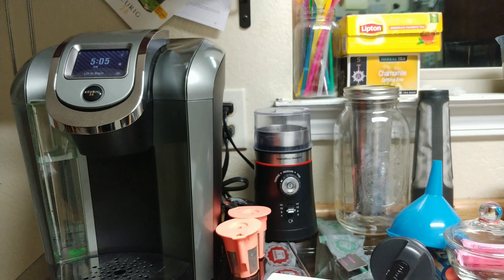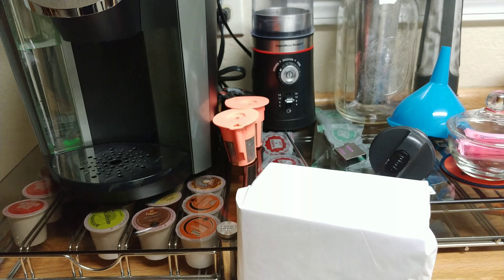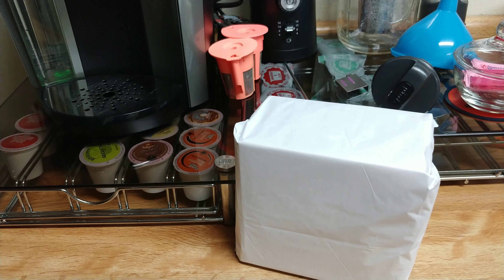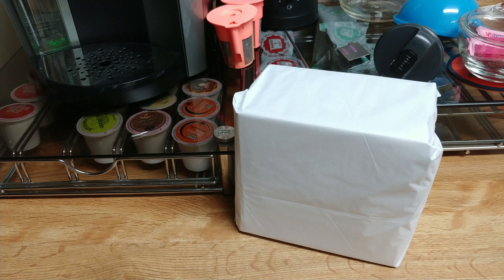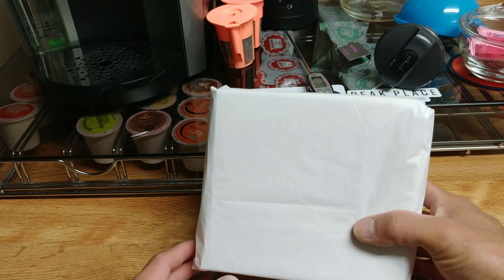Good morning to all my coffee drinkers and tumbler users, it's Mike. It's been a long while since I've made anything involving the Keurig, so today I figured it's about time we do that. I found a new coffee I've been wanting to try for a while, so let's go ahead and check it out. I have it all wrapped up here to conceal what it is.